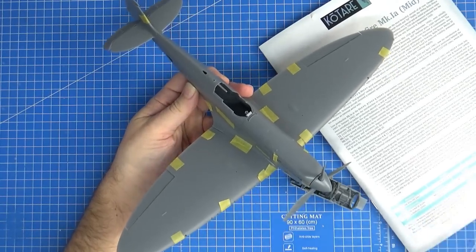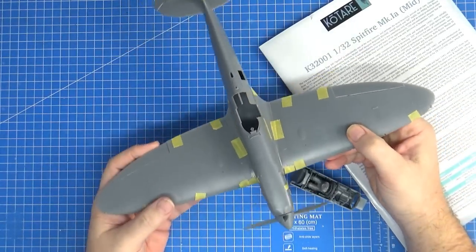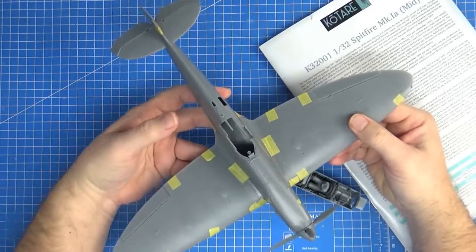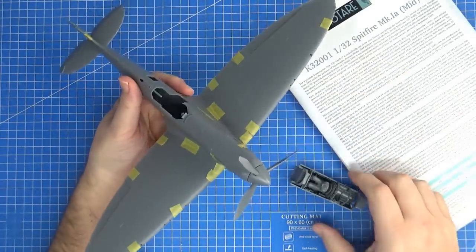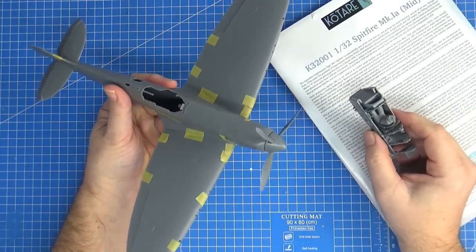Hello there, Chris here from Becker's Models. This is part 2 of my very comprehensive and long review of the Kotare 1/32 scale Supermarine Spitfire Mk 1a Mid — what a mouthful. In this section, like I promised in part 1, I will show you how this kit goes together.